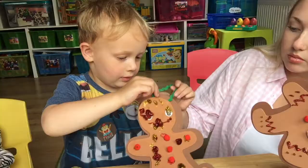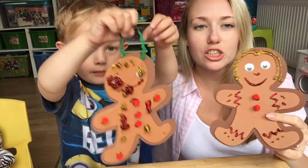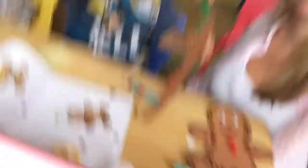Here are our finished gingerbread men! He's ran out of glitter glue — there's that much on it. He's got glitter glue all over the table and on everything. Oh my goodness!